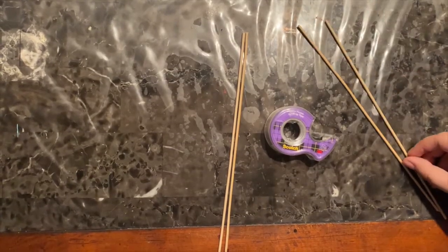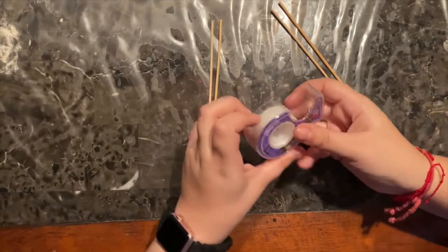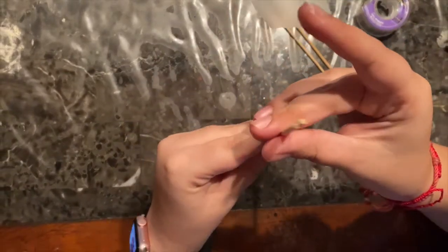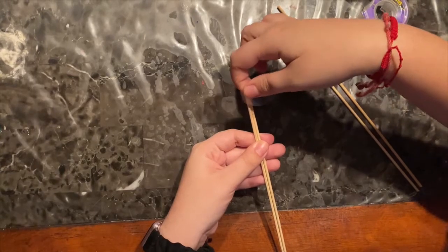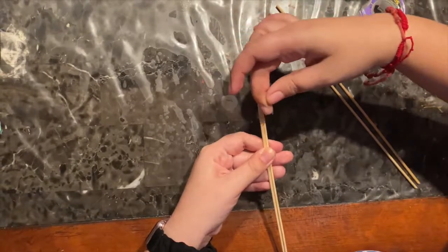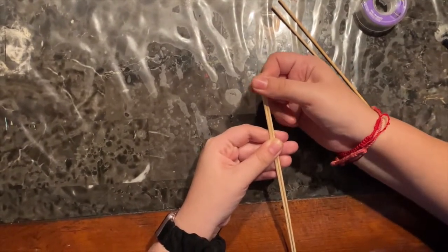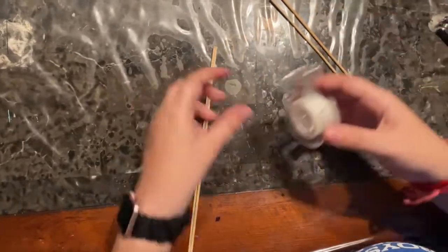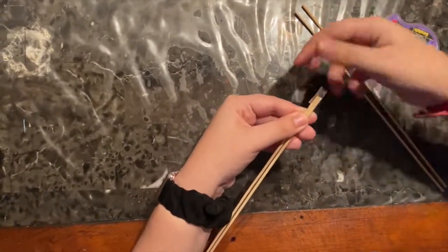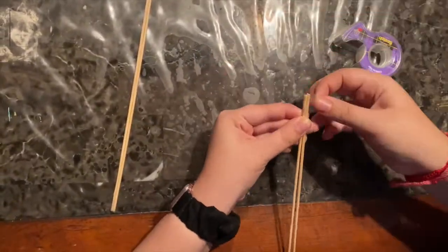Now we are going to create the handle for our kite. Usually in Japan they use bamboo sticks, but I could only find these sticks, so make sure you ask your parents for help if you're going to use them — or you could even use a ruler, anything long and flat so we can hang our fish from it. I am using four sticks and taping two of them together so it can be stronger, placing tape on both corners so they combine into a stronger stick. I will repeat that with the other two sticks and then glue them together.